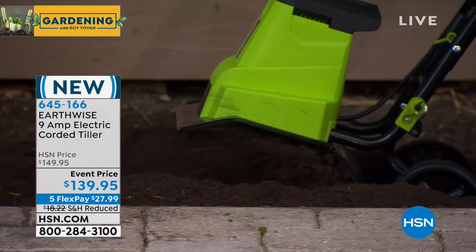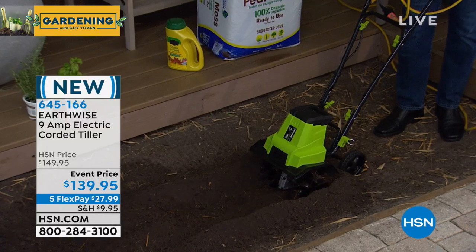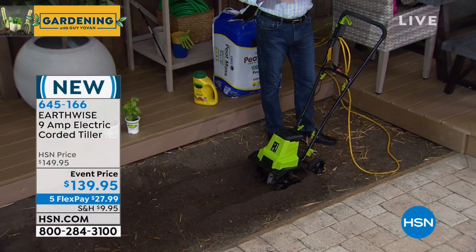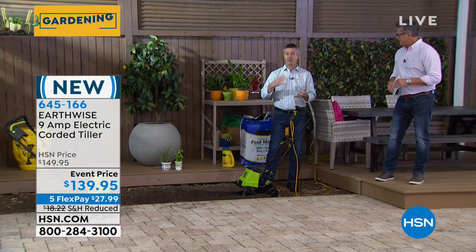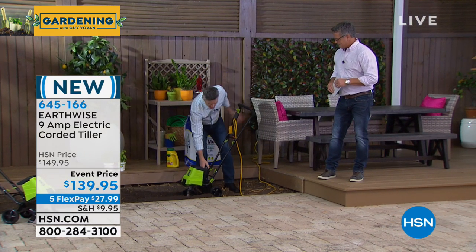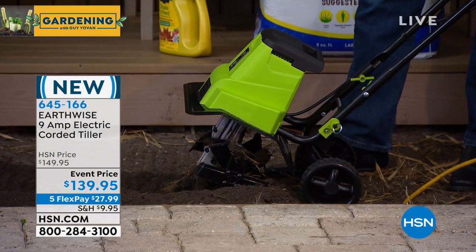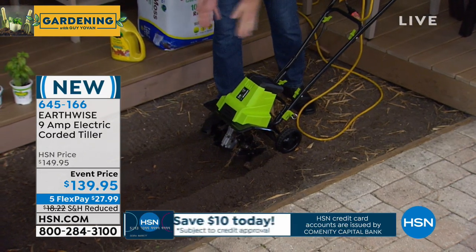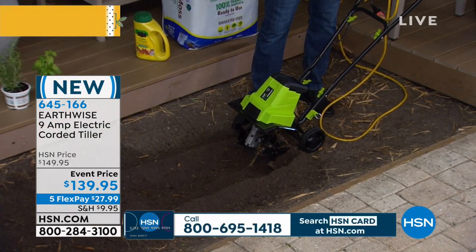Peter, you're not exerting any force. It's so simple. For a lot of us, maybe we haven't used the tiller because you're thinking it's a big gas-powered unit. You've got to put gas and oil, it's loud, it's heavy, it's difficult to use. Earthwise has gotten rid of all that — no fumes, no gas. It is so simple — anyone can handle this. When you're taking it in and out of the garage, it's got a handle and wheels, which makes it even easier. It has an 11-inch wide path, which is exactly what you want. This is the larger model we carry — the one I think you should get.